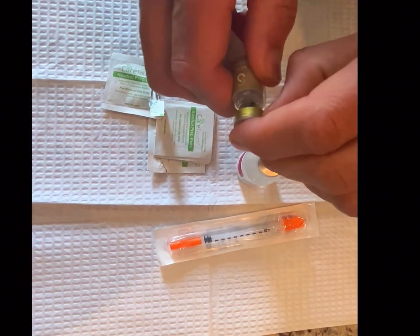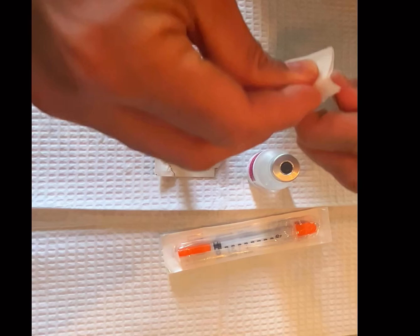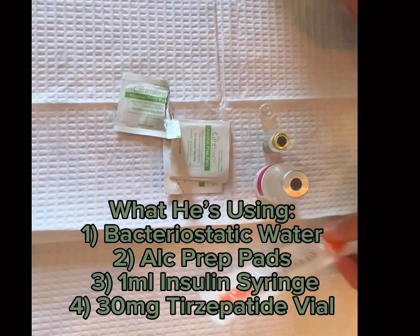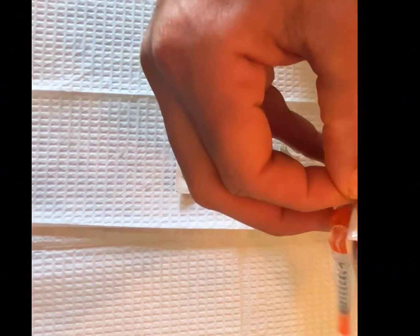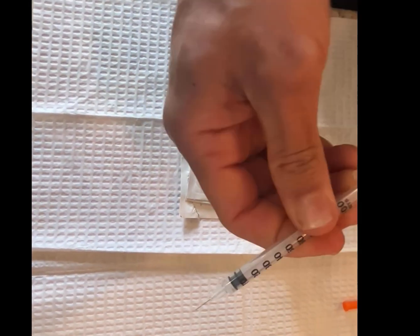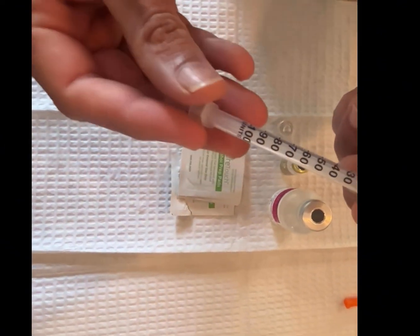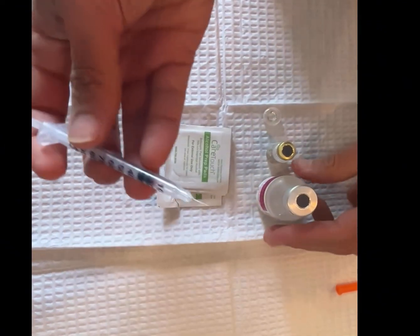He has a 30mg vial that he is reconstituting today with his bacteriostatic water. He's just cleaning the tops here for sterility, and he does not have a 3ml syringe that I typically use in office right now, so he just has his 1ml insulin syringe, and he's going to use this to reconstitute and then toss this syringe after.